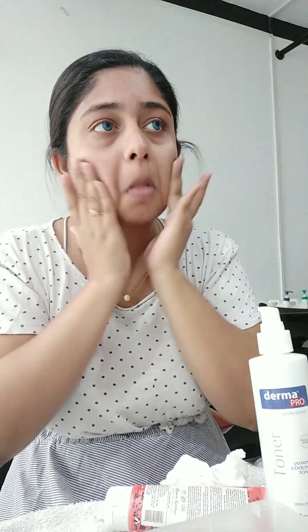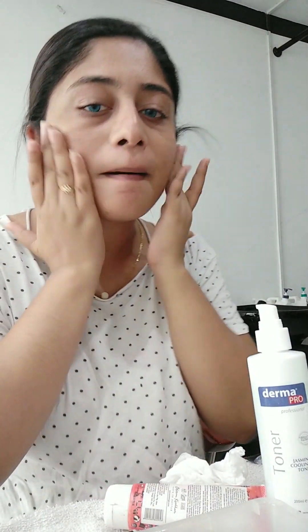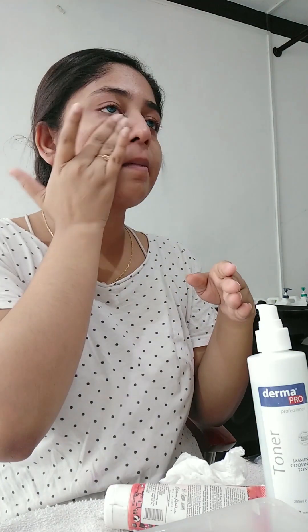You can use a primer for your skin. I use it for oily skin to prime. You can then apply makeup on your skin and use a matte finish for the makeup.